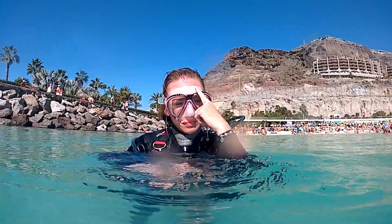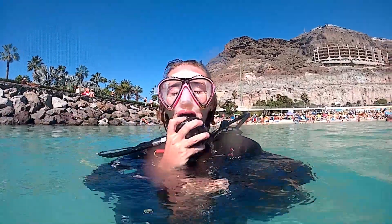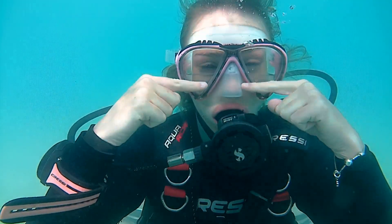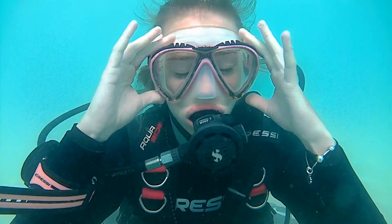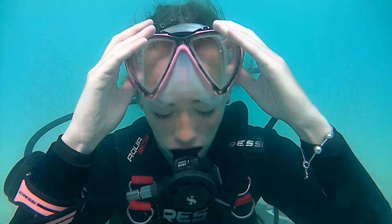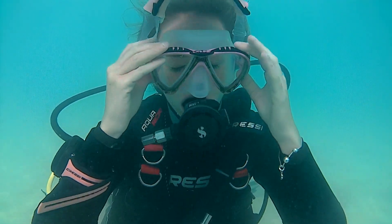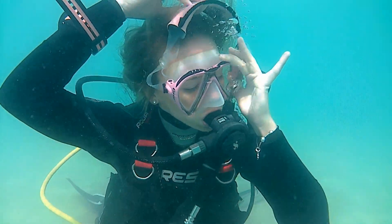Ok then, let's try the actual skill. Put on your mask, put your regulator in, and let's go down. Take two fingers and open up the bottom of your mask and let a little bit of water in. Now fully flood your mask by opening the top seal. Now is the time to remove the mask. Remember the skills that we learnt on the surface — breathing in and out from your mouth only. Brush back your hair, put your mask back on your face, and get ready to clear it.